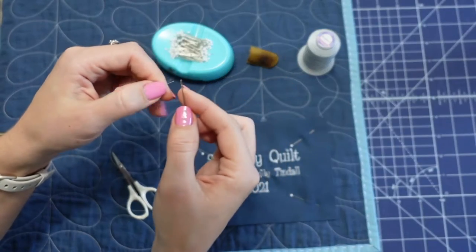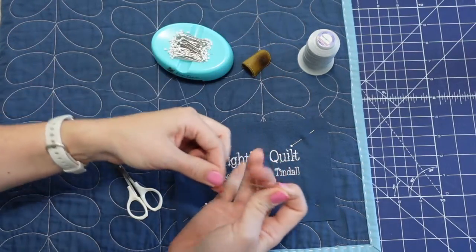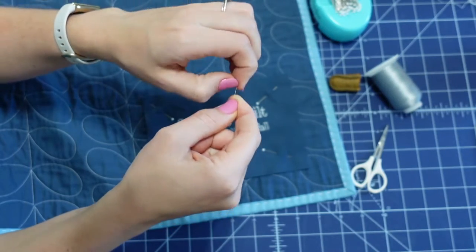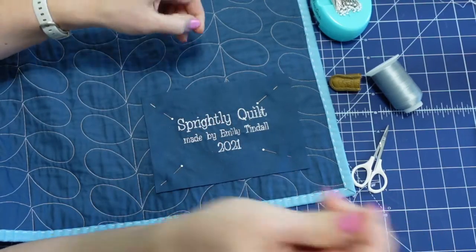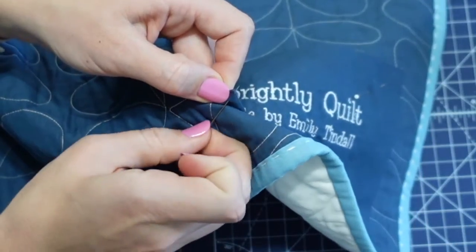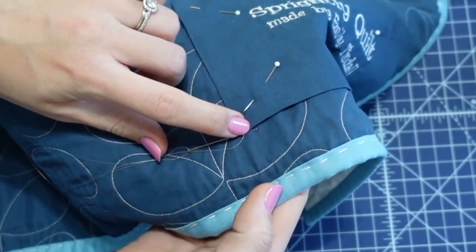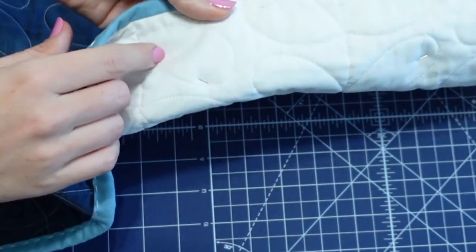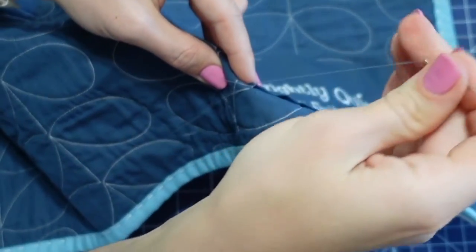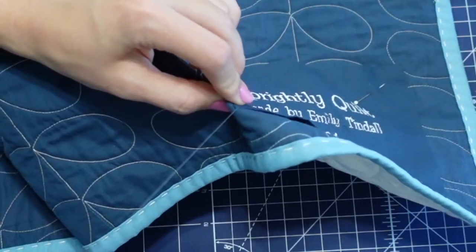I'm using a simple hand stitching needle and I also have a thimble to protect my finger. Go ahead and thread your needle. I'm going to start off by tying three knots at one end — this thread is super thin so I need a big enough knot to hold on to the fabric. I'll start at this corner, put the thread through the corner of the label fabric, come down into the quilt backing and batting — but not all the way through to the front — then bring it back up close to where I just was, loop it almost all the way through, and bring the needle back through that loop to tie a knot for extra security.